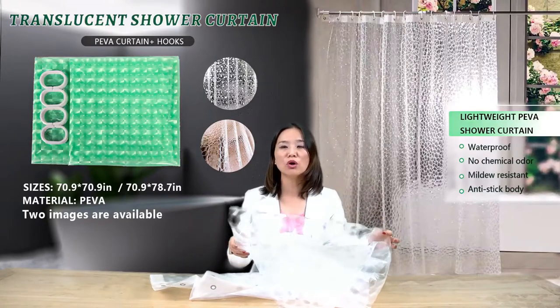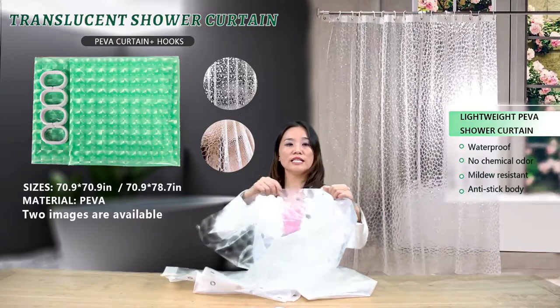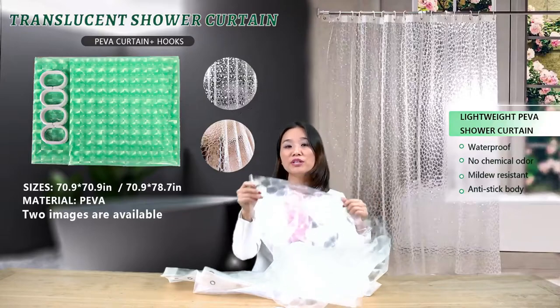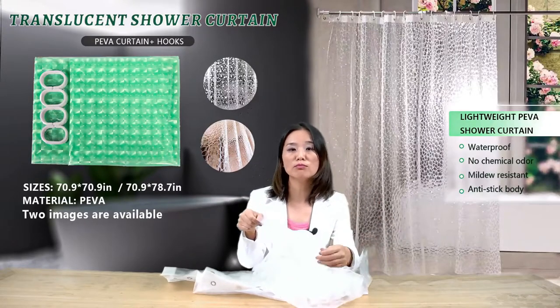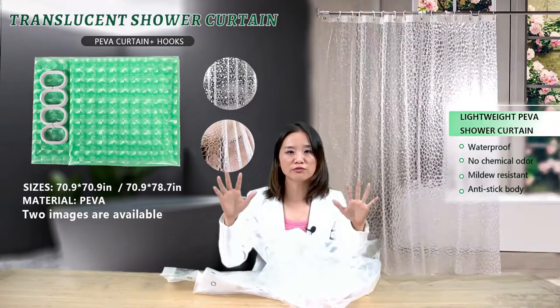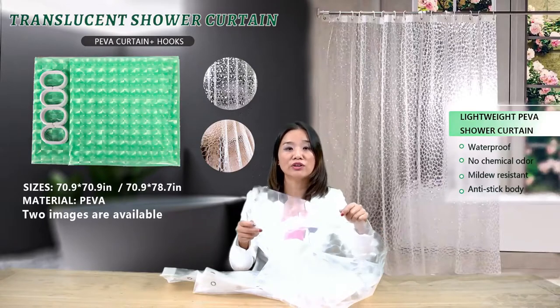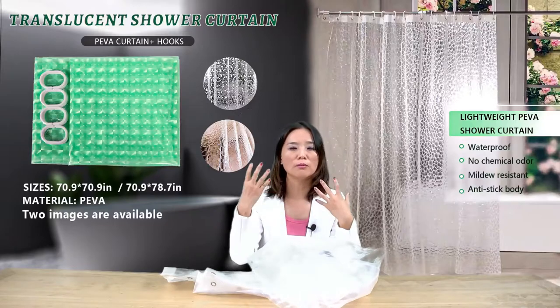Is it mold-resistant? Has it developed mold after a while? This curtain is made of PIVA material, which is mold-resistant. It doesn't develop mold even after long-term use, and it is very easy to clean — simply use a sponge or a damp cloth.